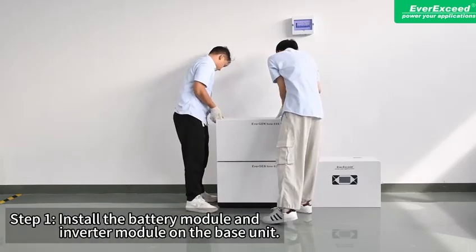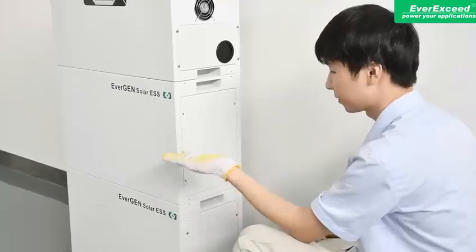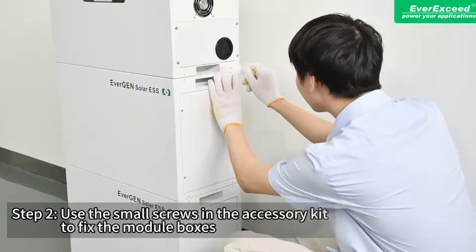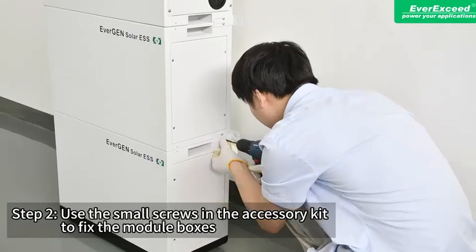Step 1: Install the battery module and inverter module on the base unit. Step 2: Use the small screws in the accessory kit to fix the module box.